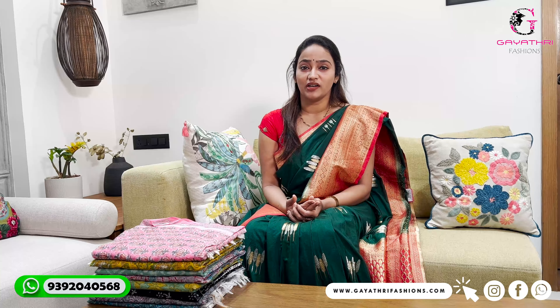Hi everyone, welcome back to our channel Gayatri Fashions dress materials. We have cotton dress materials. This is also a cotton dress material. We have pure cotton coat dress materials and a great range of hand block prints.